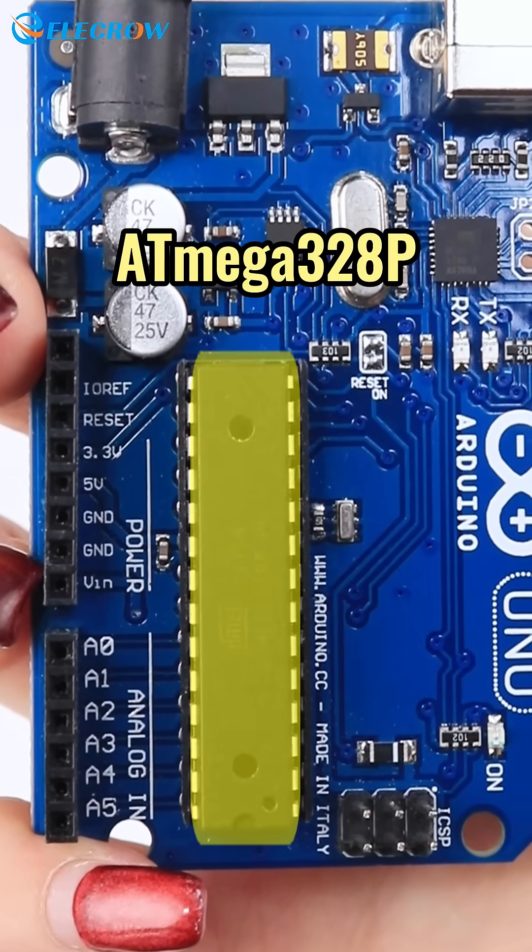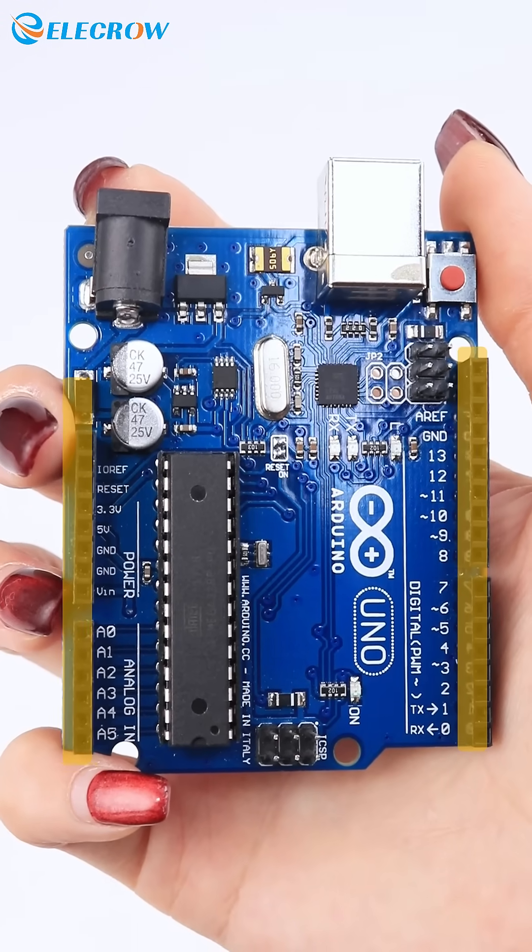The core processor of Arduino Uno is the ATmega 328P. It has multiple pins where components can be connected.